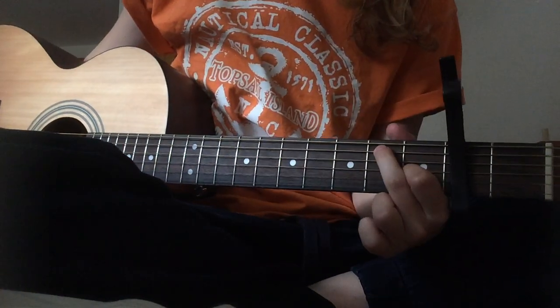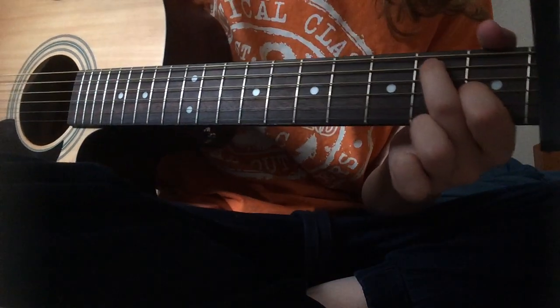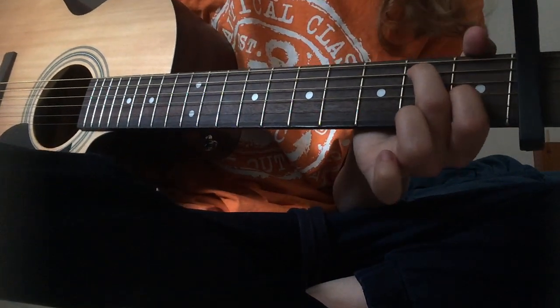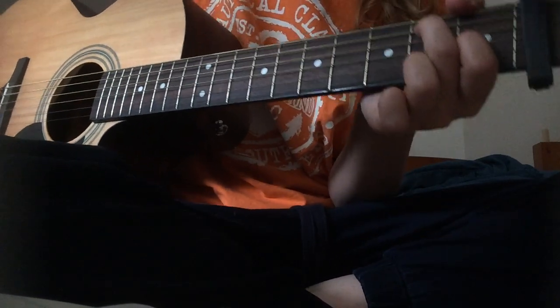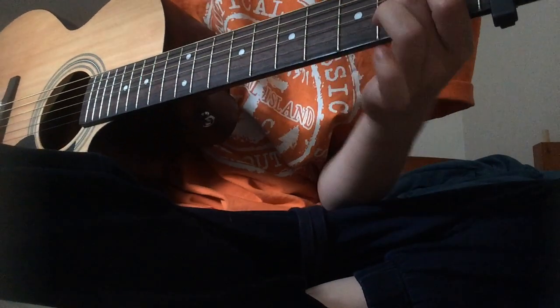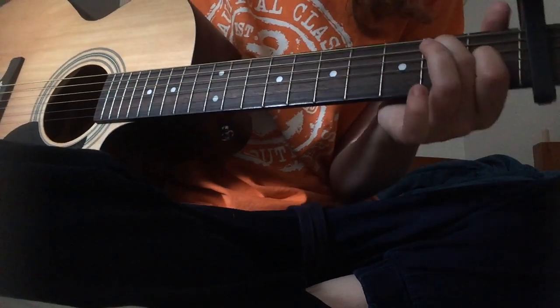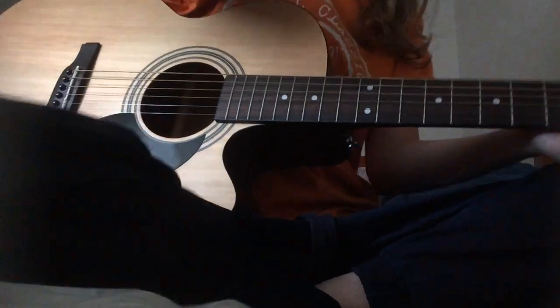For the first part of the verses, you're going to put your middle finger on the second fret of the A string, which is two down from the big E string — which is now D. Then your pointer finger is going to go on the first fret of the fourth string down from the top.